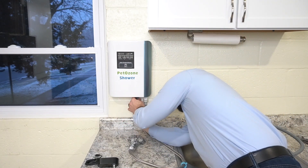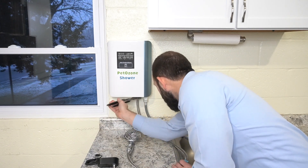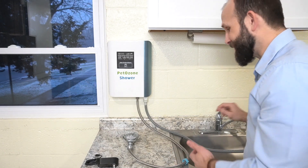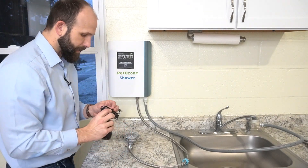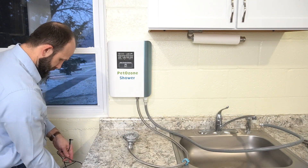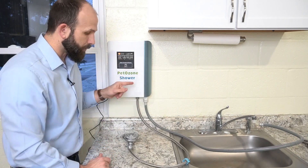Next I'm going to take my shower head and connect that — it does not need an adapter. I'll snug that up with a channel lock. Then finally we're going to take the power cord, plug that in, and on the side there is a power inlet. You can see we've now got power running to this.